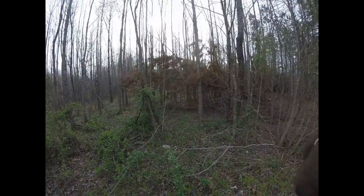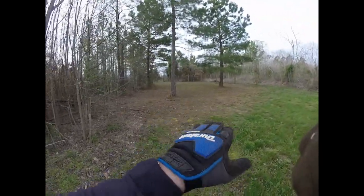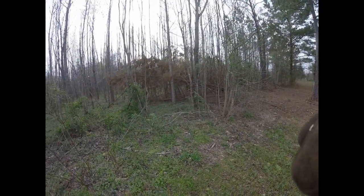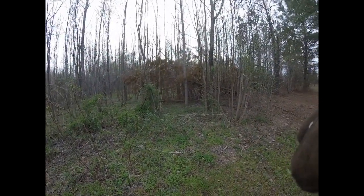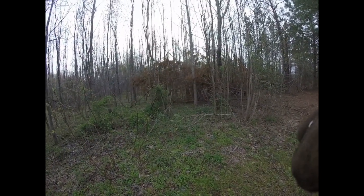I've got about one and a half acres in here. The owner wants it to look like this when I'm finished. She wants me to leave the cedars and any red buds and any well-formed, healthy hardwoods.